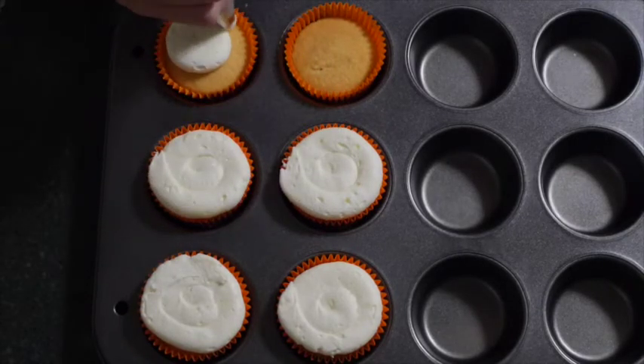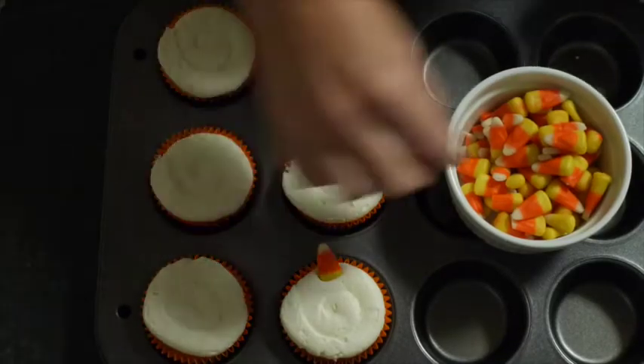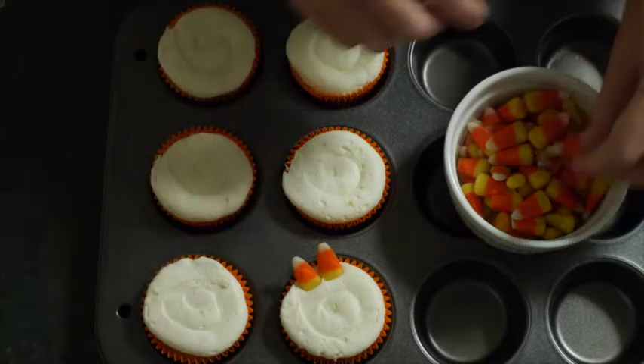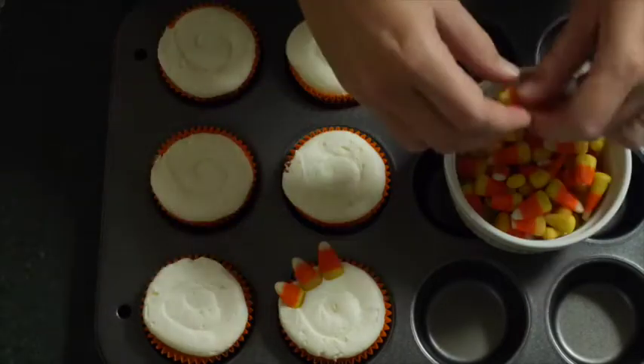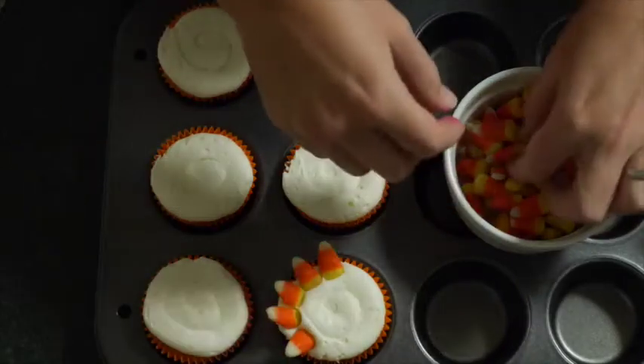Very soon we're going to get out some candy corns, making sure that we're using whole candy corns so we can take out any broken pieces and leave them to the side. You can eat them or add them into something else if you want.